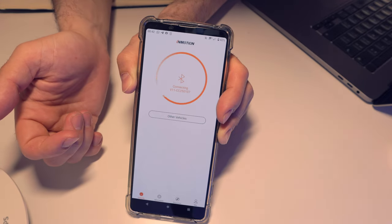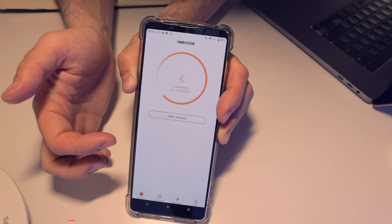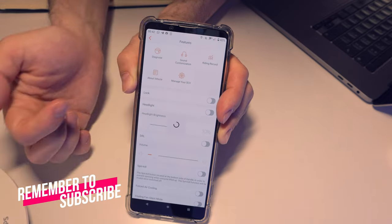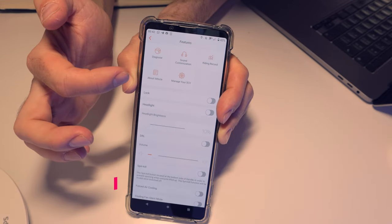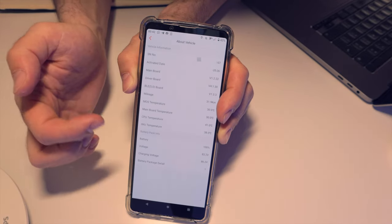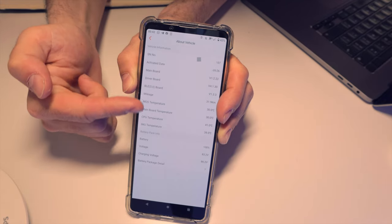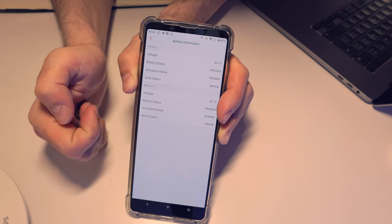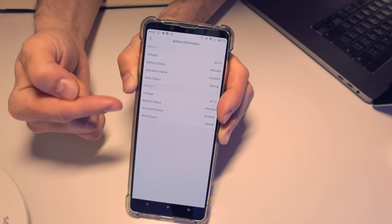After you have connected your wheel to your phone, you need to go to 'About Your Vehicle.' Go there and take a screenshot of all that information, because you need to send it to Inmotion. They also want the voltage of your battery, so press on 'Battery Package Detail' at the bottom, take a screenshot of both screens, and send them to your distributor — or directly to Inmotion if you have their contact — and they will have this information.